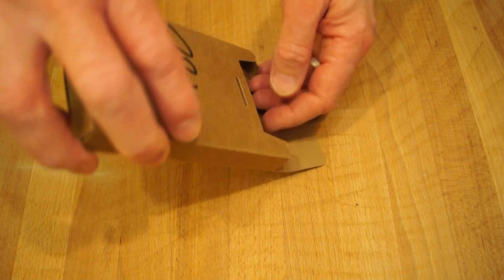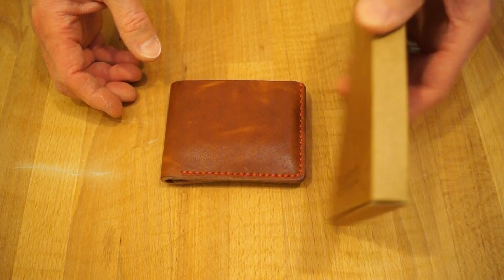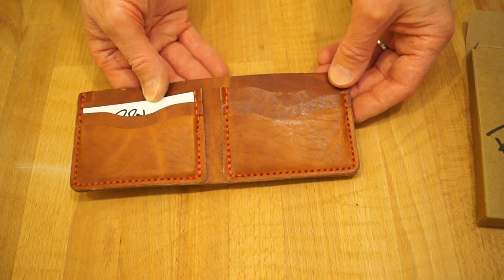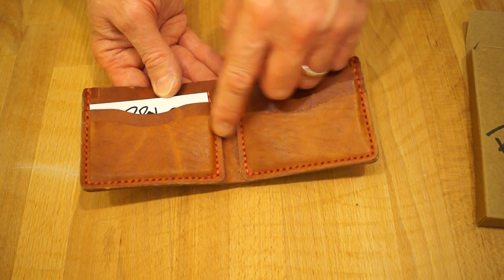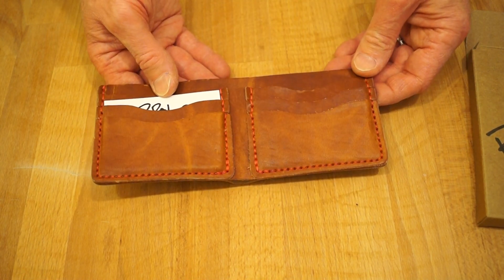Let's take a look at what we got. Here we go, comes in a very nice box. Here it is guys — look at this, very nice indeed. I don't think Mrs. Rathbone's keen on the red stitching but I love it. I think it goes with it quite nicely.